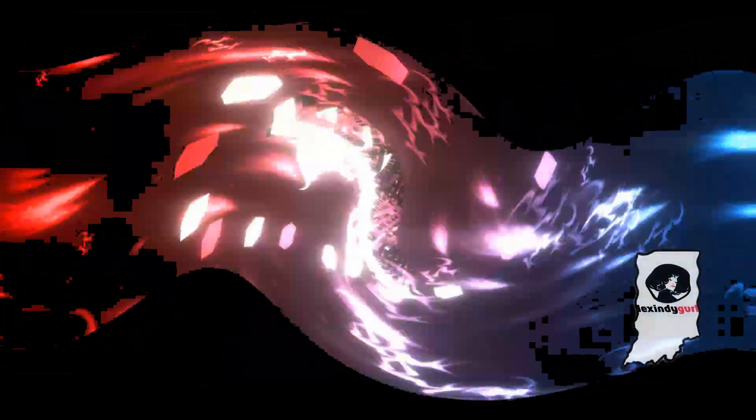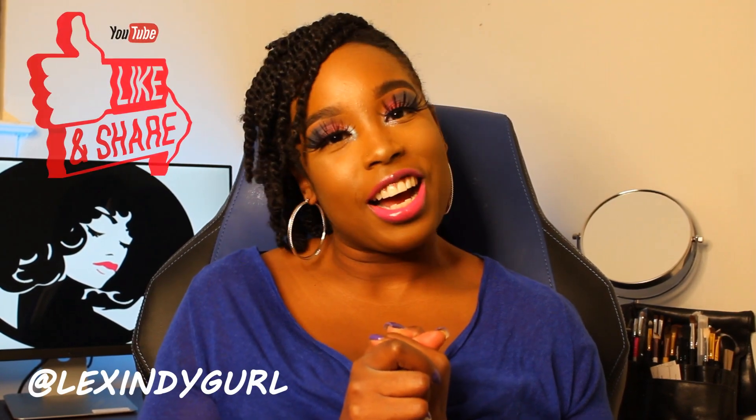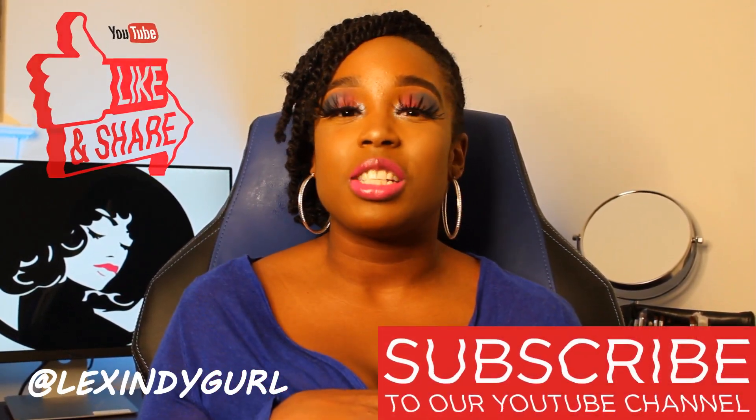Hey girlies, welcome back to Lex Indie Girl channel. We are talking about the five W's of color correctors. You're probably wondering, what the heck is a color corrector and why would I use one? Give me just a second and I'll fill you in. Please like, comment, and subscribe to this video, especially if you're new, because I don't want you to miss whenever I post.